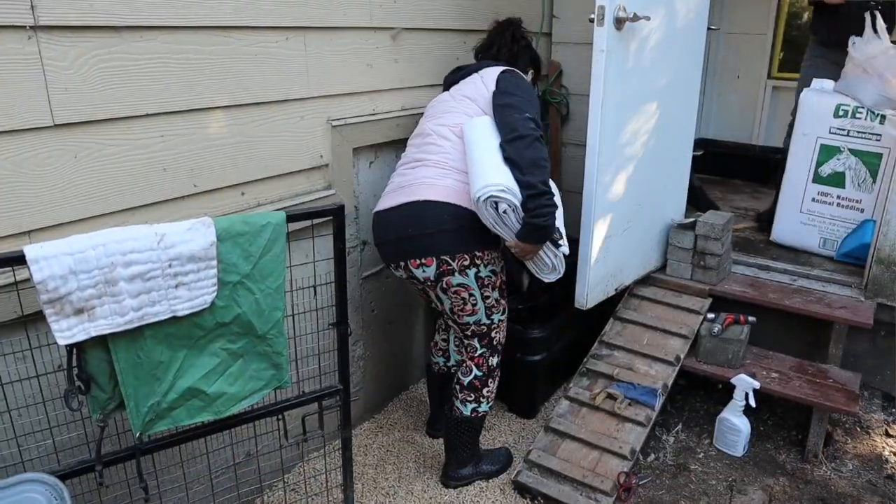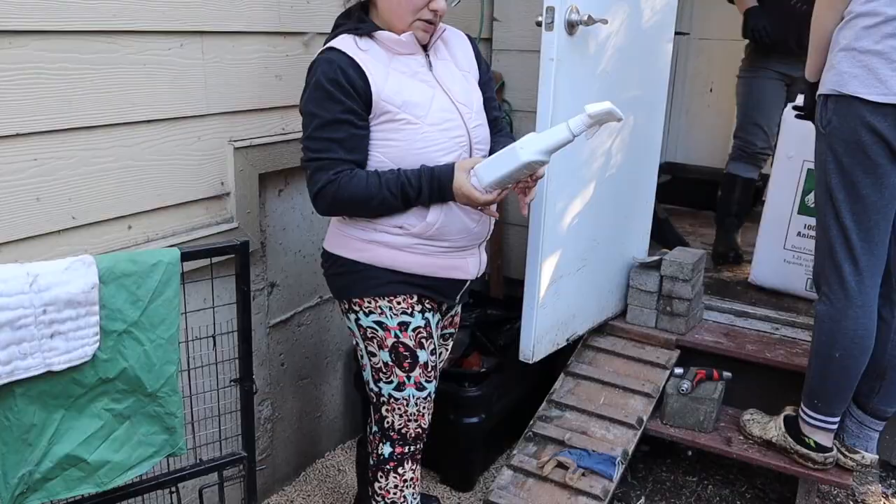It is cold, obviously. I've got my puffy vest on and my hat. This weekend my friend Julie and her kiddo Annika came in and they really helped me clean up the chicken coop. It looks great.